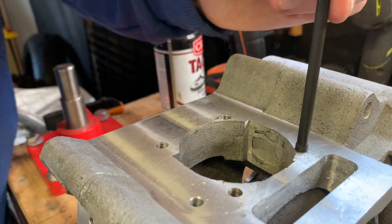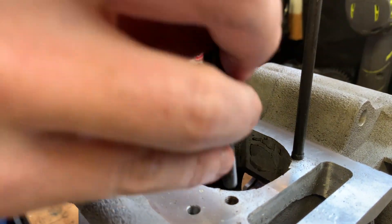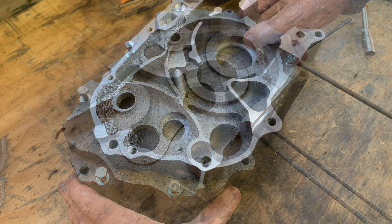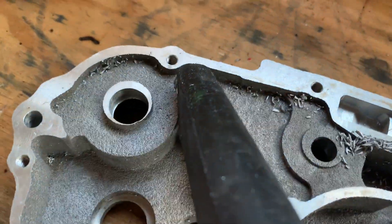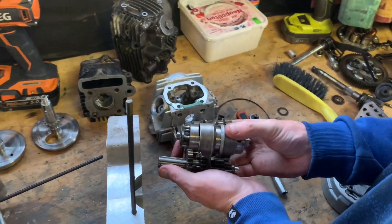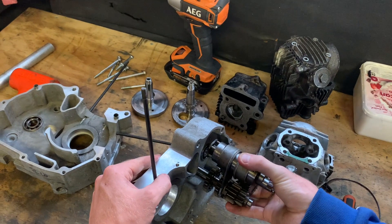Here half the studs are being put in so I can dummy mount the cylinders and take some clickbaity photos. And in goes the transmission, which fits like a glove.